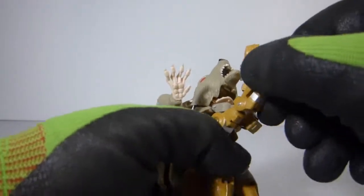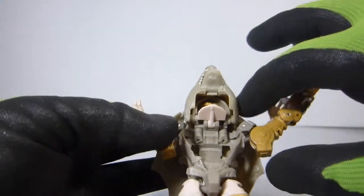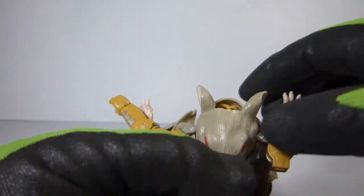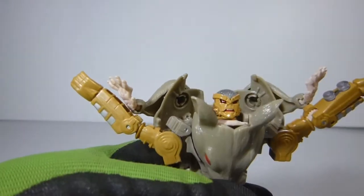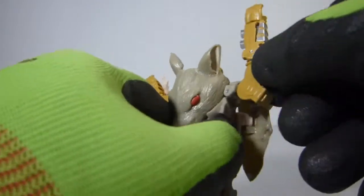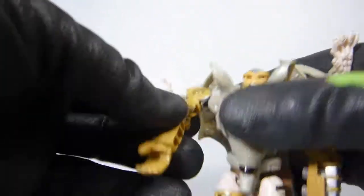Once this is done, we're gonna raise up the hands, and then we're gonna separate — we're gonna pull them apart this way, because this is where the shoulder areas are gonna be. Close the mouth and flip down that chest piece, and we're gonna push down forward this part for the head, so you fully bring out his head. The shoulder goes up this way, and then rotate down.